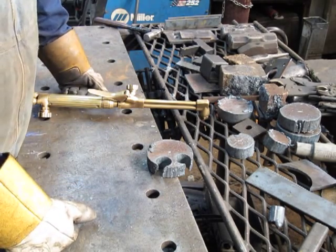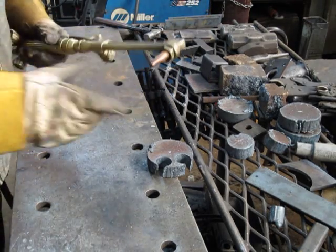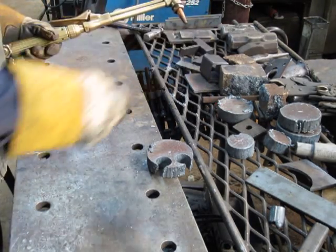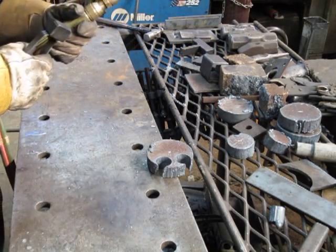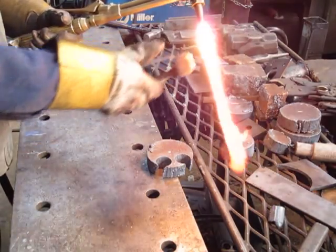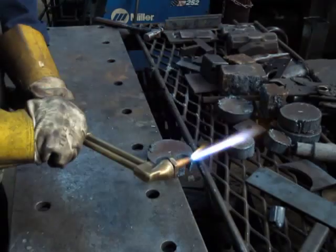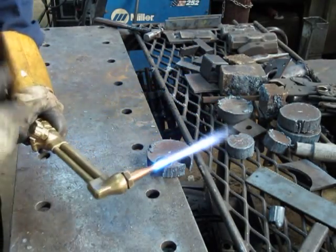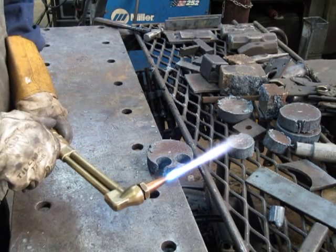Here I'm going to try to show cutting heavy plate with a small tip. This is the same quarter inch rated tip I used on that quarter inch piece just a little ago. I've turned my oxygen pressure up to 100 psi. A little more preheat is needed because it'll take too long for a small preheat to warm a piece up.